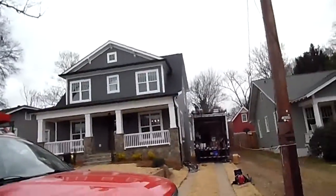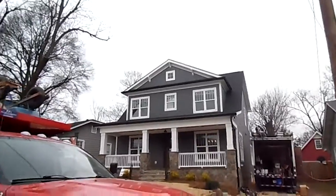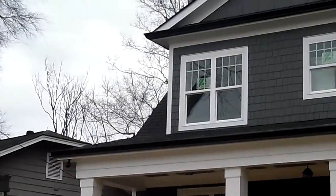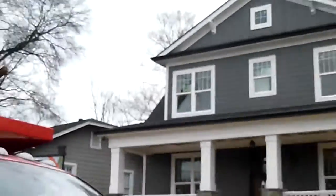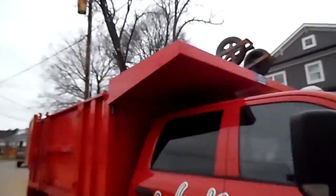This is what this six-inch black gutter looks like on this new construction house. This is the front. Walk around the side and take a look.